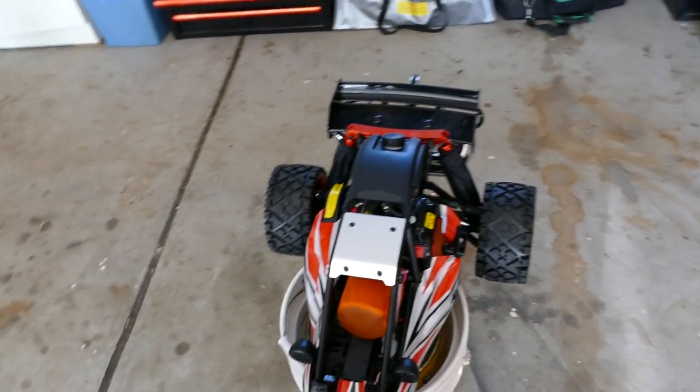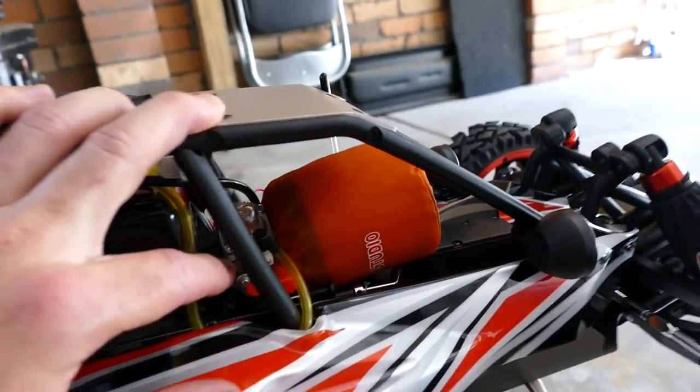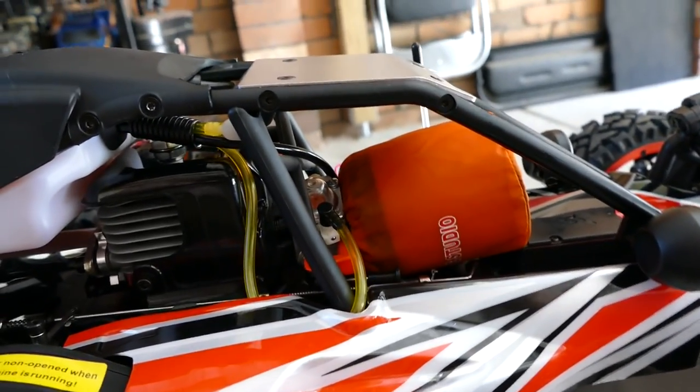This is the first time starting, so we need to prime the bulb with a little fuel. See the carburetor here? Can you get your little hand in there, Zach, and prime that for me?